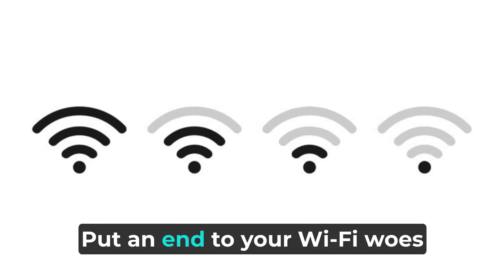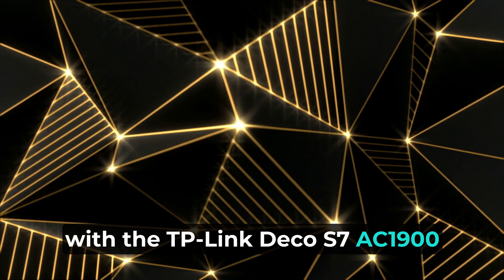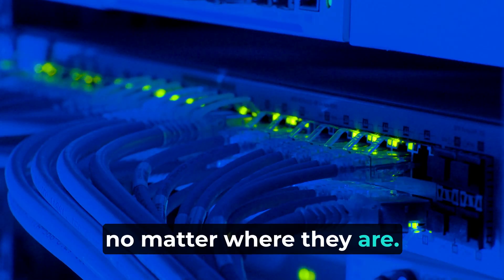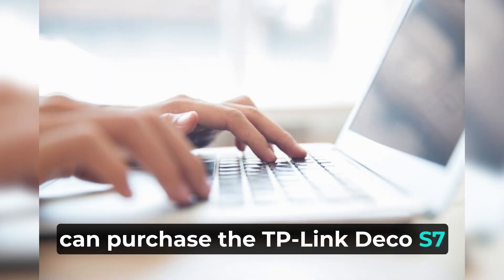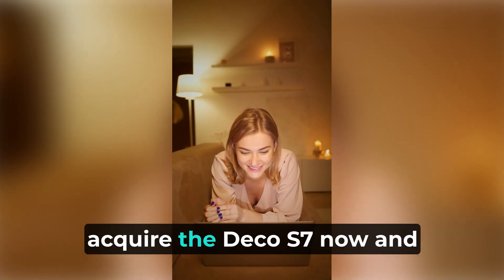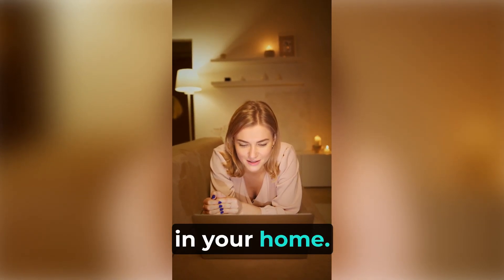So, why delay? Put an end to your Wi-Fi woes with the TP-Link Deco S7 AC1900 whole mesh Wi-Fi system. Ensure everyone in your home enjoys a fast and stable connection, no matter where they are. You can purchase the TP-Link Deco S7 from the official Amazon UK store — simply click the link below and elevate your Wi-Fi experience today. Don't hesitate; acquire the Deco S7 now and experience top-tier connectivity in your home. The future of your network is within your reach.